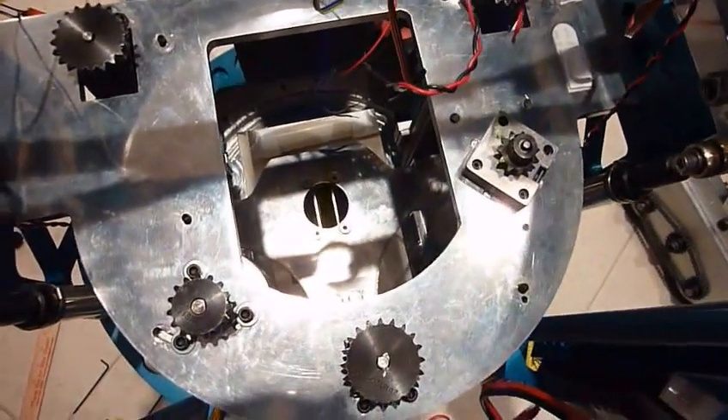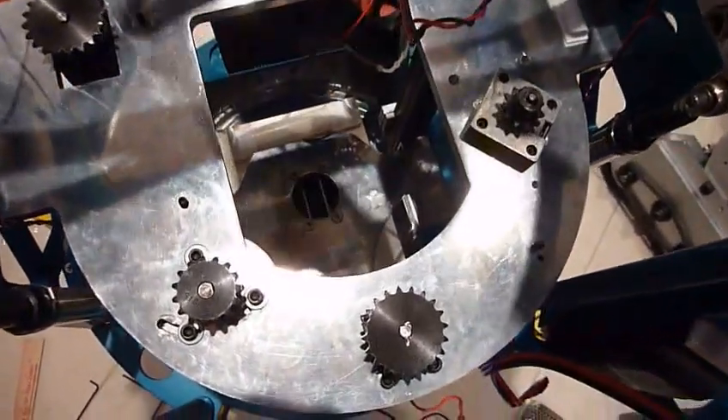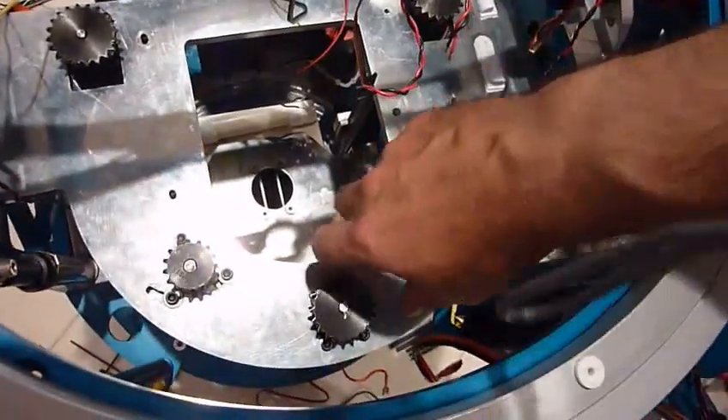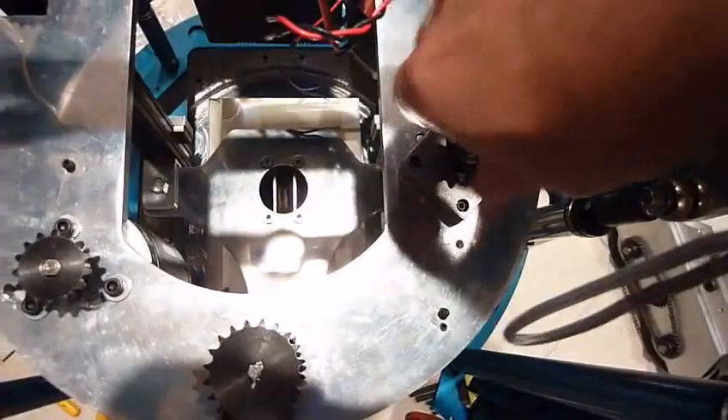The brake is now installed in my central lead mechanism. We have three pulleys here — those are for the leg lift itself — and this is the scooter motor. And here's my brake.